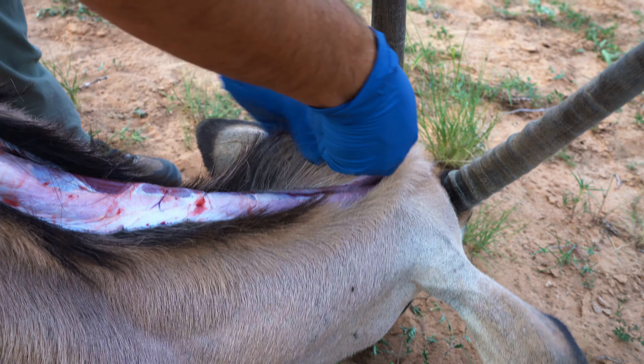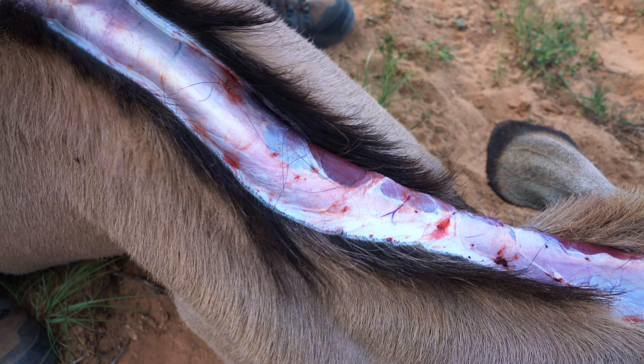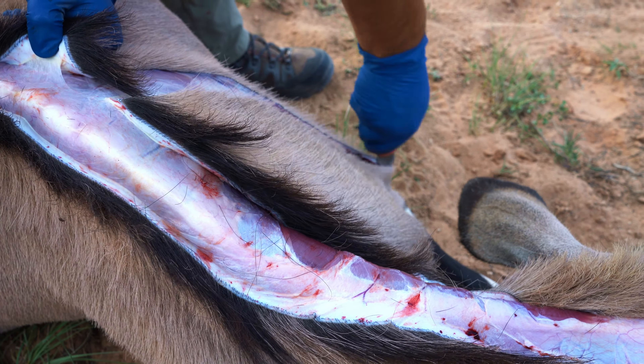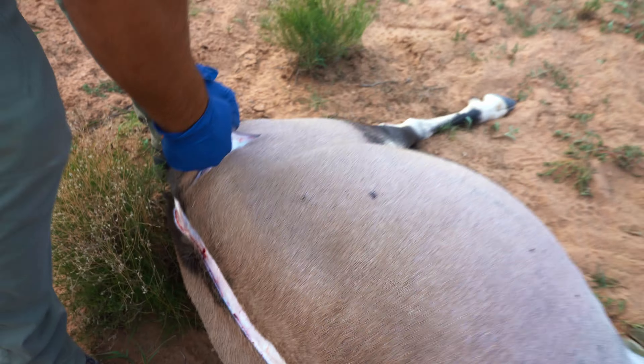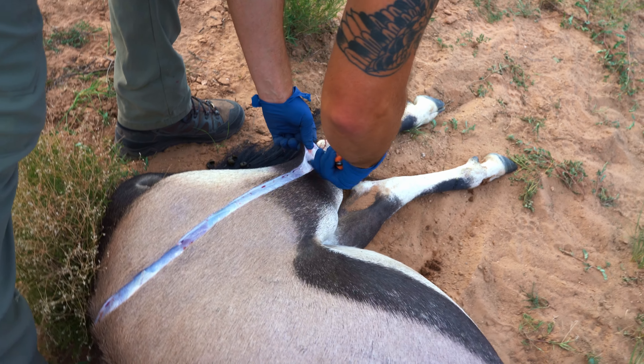This video is to show how you quarter out and process an oryx. We're essentially unzipping the cape. These are smaller animals, and we both decided to go with euro mounts for the heads, so we didn't have to keep them out like you would for a shoulder mount.